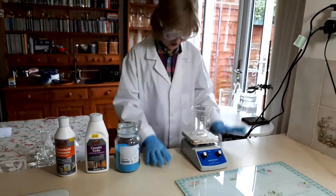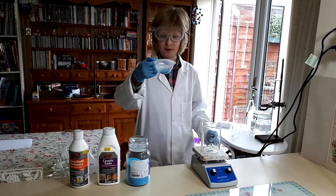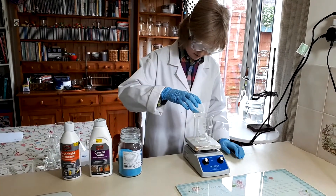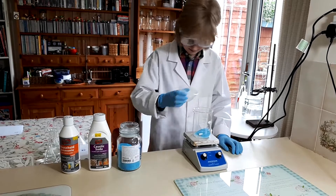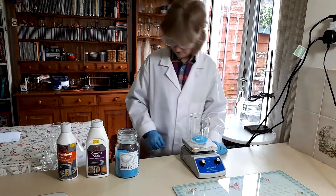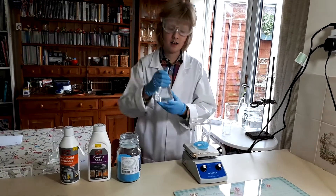First up, you're going to measure about 25 grams of copper sulphate, then you're going to dissolve that in 250 millilitres of water.